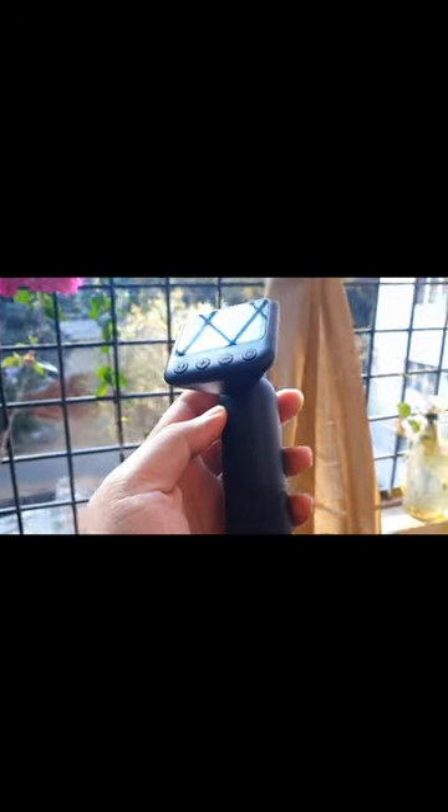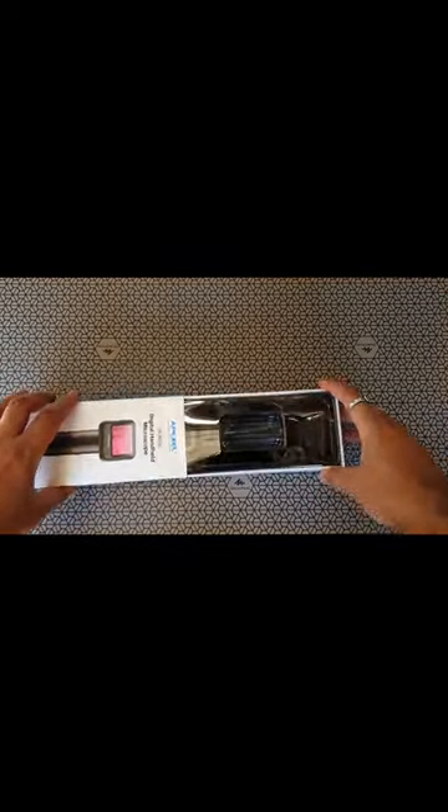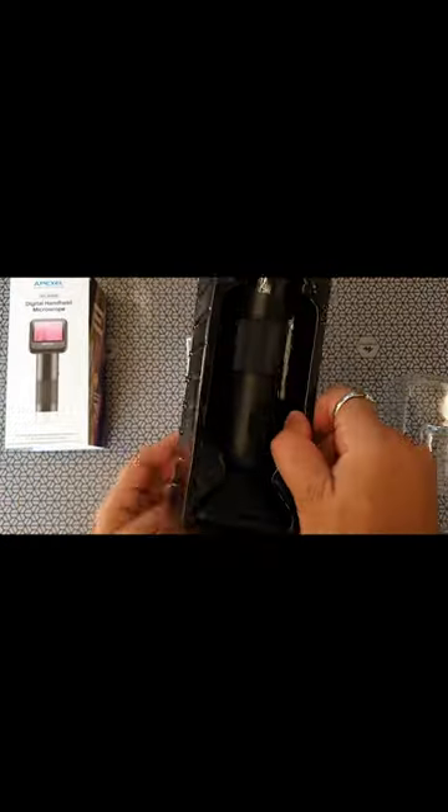Hey, welcome back. This is the Apex cell digital handheld microscope. This can measure items up to three microns. The device is rechargeable, has a built-in battery of about 700 milliamps, which means it can run for about two to two and a half hours. It's got a nice 320 by 320 IPS display, built-in LED, and about 400 lumen brightness for any of your subjects.